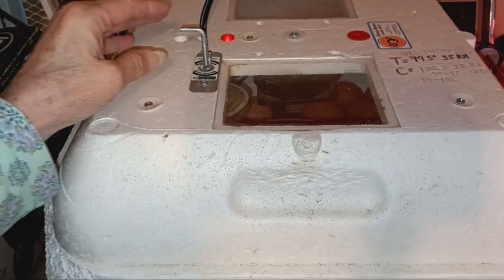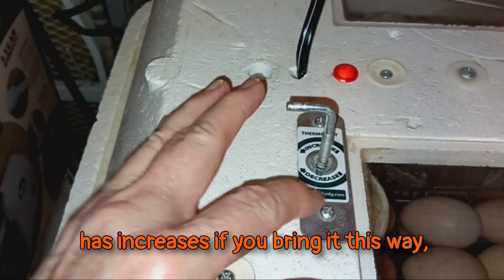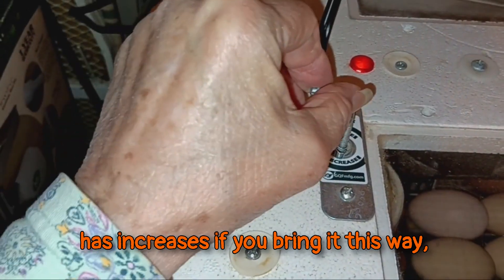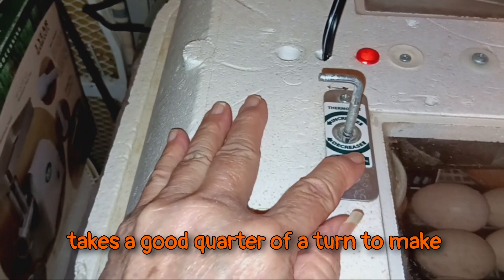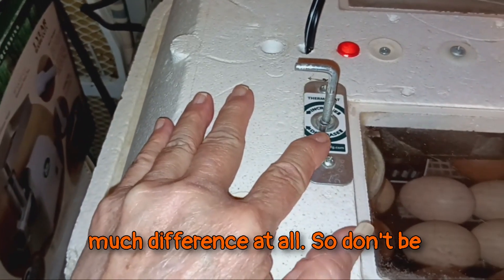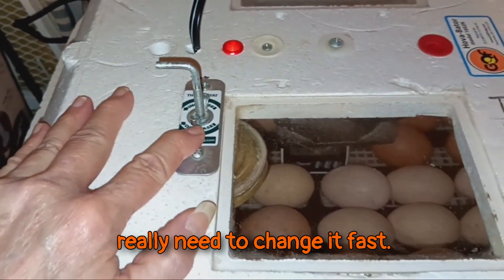The heating element, as you can see, increases if you bring it this way, decreases if you bring it that way. It takes a good quarter of a turn to make much difference at all, so don't be afraid to give it a wide swing when you really need to change it fast.